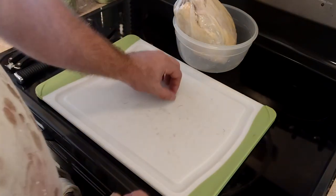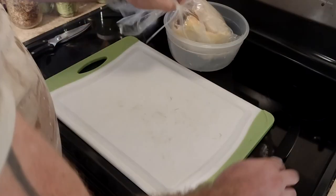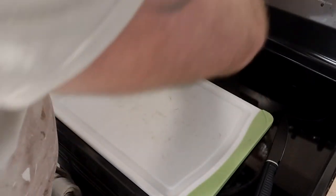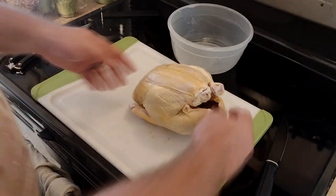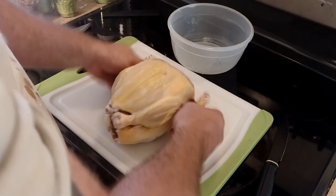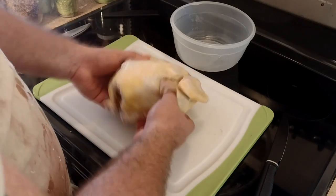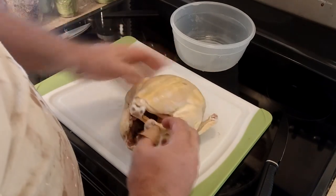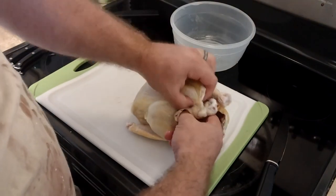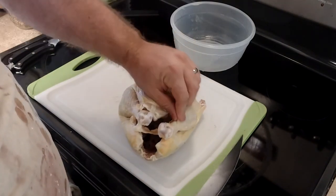So we're gonna spatchcock this chicken. Take it out of the bag — this is a chicken we raised and butchered ourselves, but you can get any chicken from the store. Just thaw it out if it's frozen; you can look up ways to do that safely, like putting it in water in the sink. This one was thawed in the refrigerator for three days or so. There's still a couple of cold spots, but that'll be fine — actually, that's just some fancy way of tucking it in its skin.